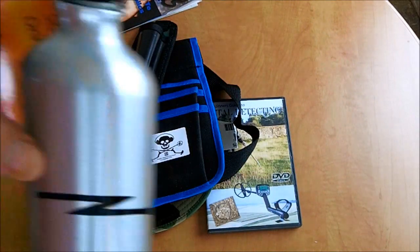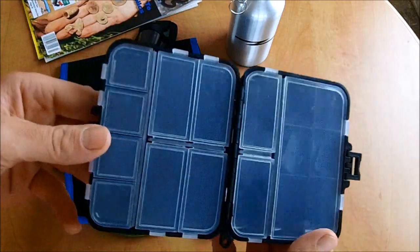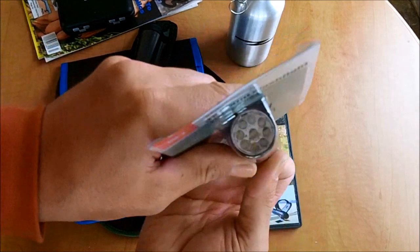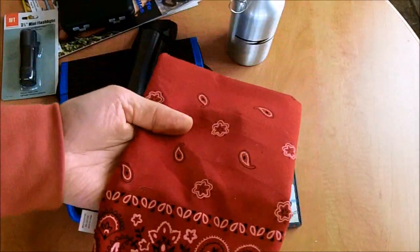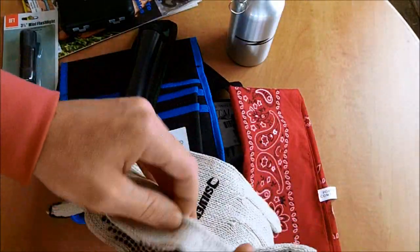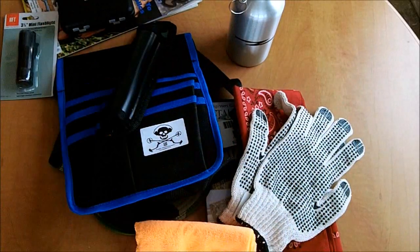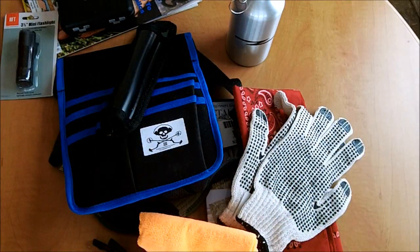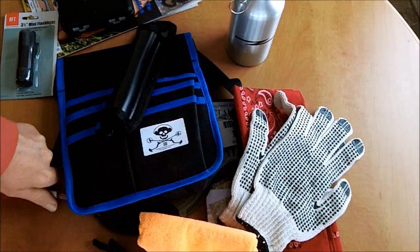There's loads more: a water bottle, a box to put your finds in as you're going around, one of the amazing flashlights, a bandana to wear around your neck or on your head, a pair of gloves with a rubber grip in the middle, a bright orange cleaning cloth, two metal cleaning brushes for your finds, and a hand sanitizer — take the top off, squirt your hands, and keep yourself clean while you're metal detecting. Very important.